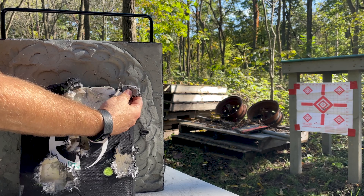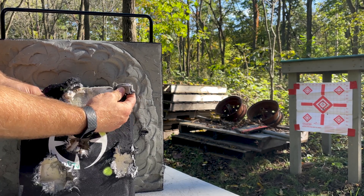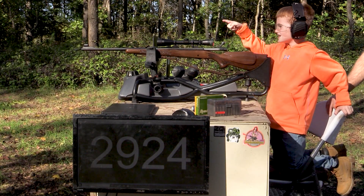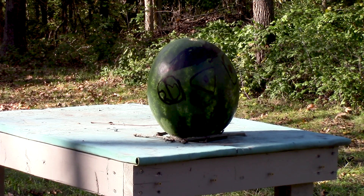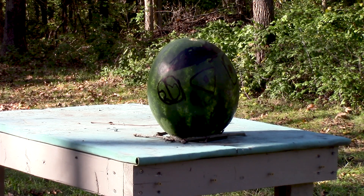This one has a reduced strike face foam on there. Now we're shooting Mr. Watermelon — our honorary target for the day. We're hoping he explodes. Let's get shooting.